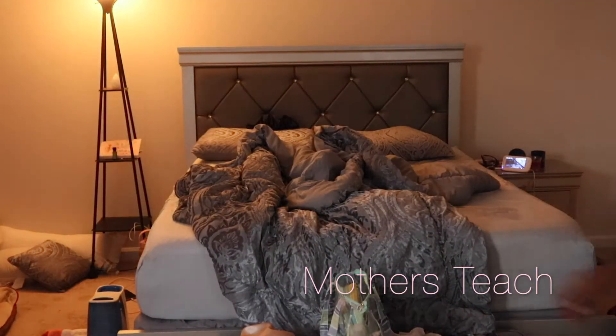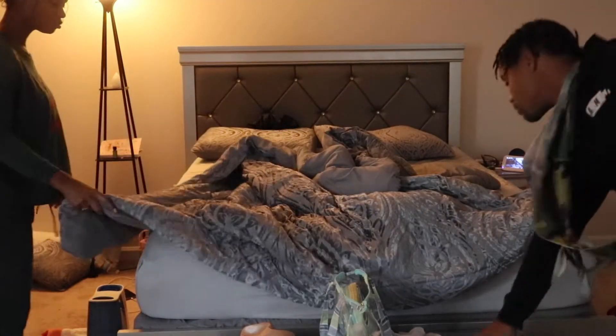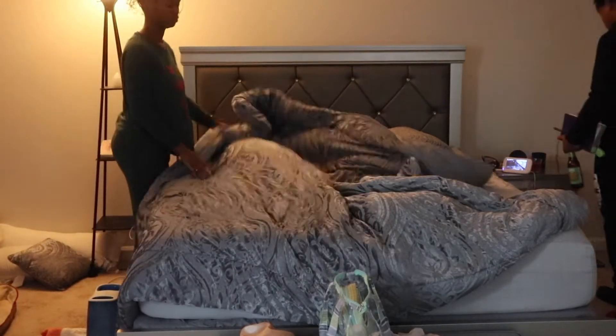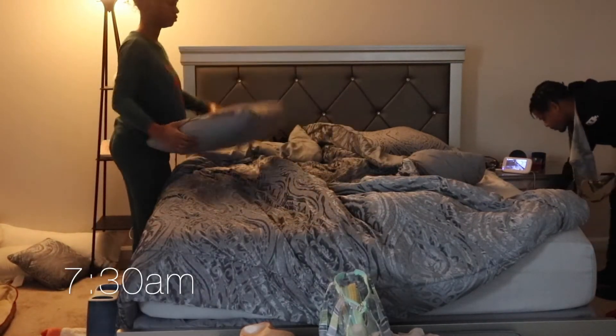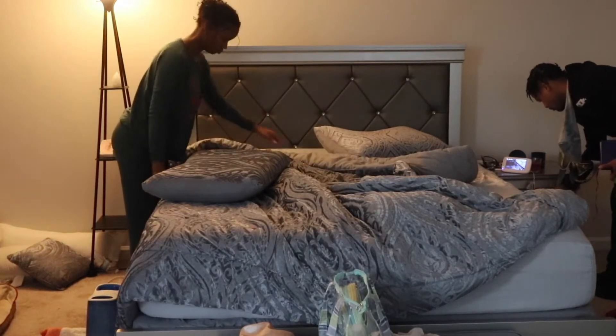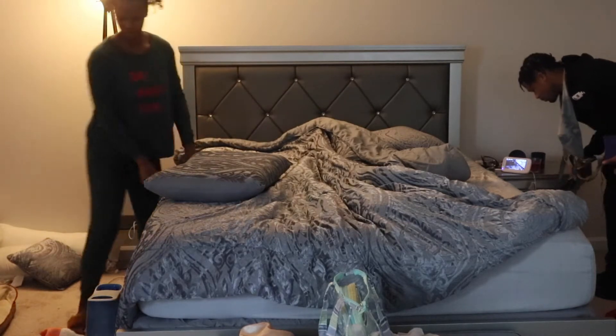Hey you guys, it's Simone here with Mothers Teach. I wanted to do a video today for you guys on me and Priya's morning routine. I'm pretty much just going to be walking you through everything that we do throughout our morning and how we get ourselves ready for the day, so let's get right into it.